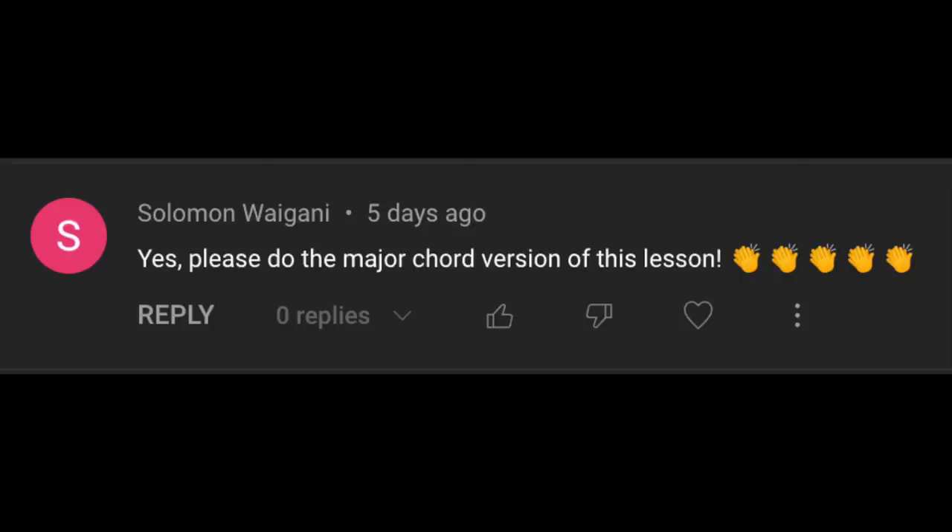A viewer asked: please do the major chord version of this lesson. Absolutely — this is a question from a lesson I gave last week about cool little inflections and double steps you can use with any minor chord.